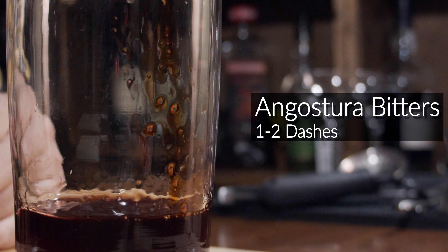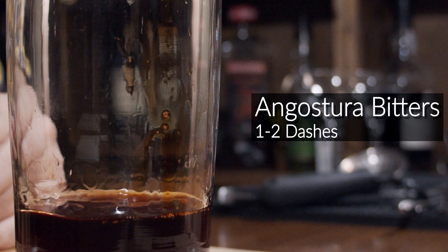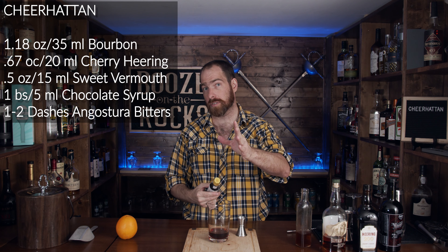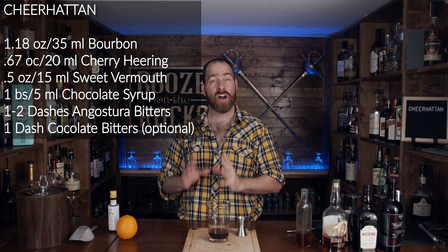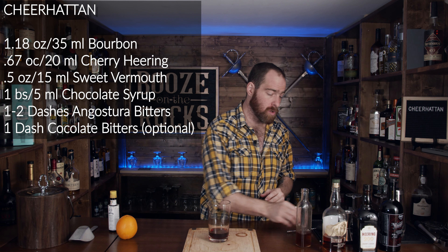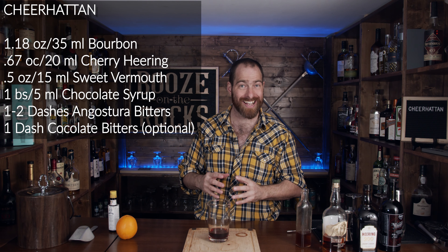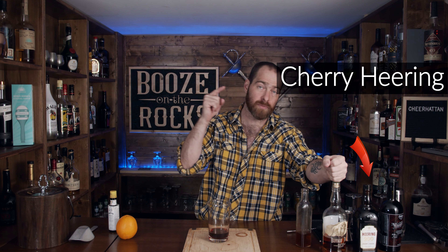Next we need one to two dashes of Angostura bitters — we'll go with two. The only thing I don't have is chocolate bitters, which is optional anyway. Unfortunately I can't get it where I live; it would be an hour and a half drive, and I already had to drive 45 minutes to do this. In fact, my wife went to get ingredients for me today just so I could make this video.